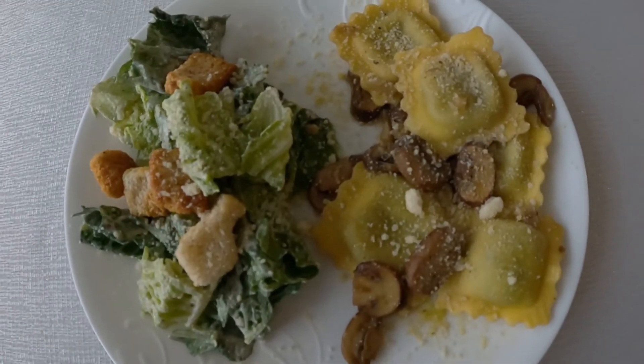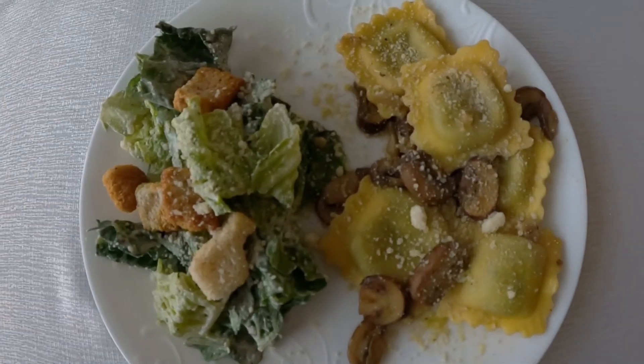Final product, and it looks pretty too. Time for a taste test. Well, I hope you guys enjoyed this video. If you haven't already, like this video, give us a comment, and we'll see you guys on the next one.